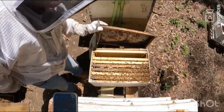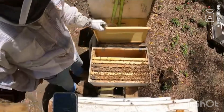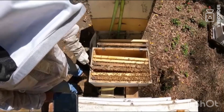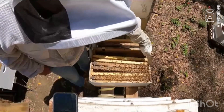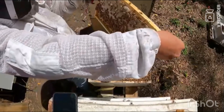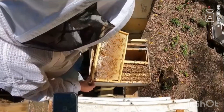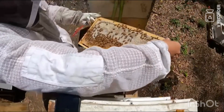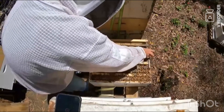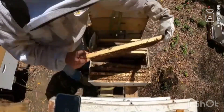Nothing happening on the back. It's like capping nectar on this side — I might move that one into the outer edge because there's no brood really happening on that, as you can see. And then some of those foundations turned into the centre to help them build that out and make it part of the brood.